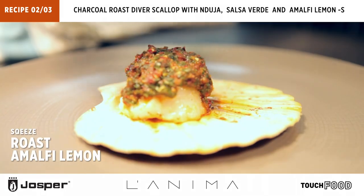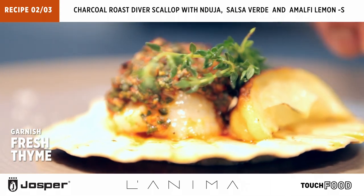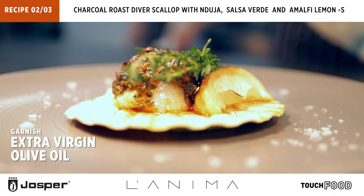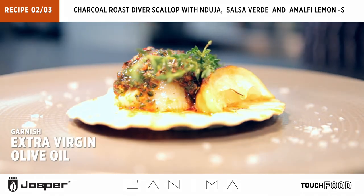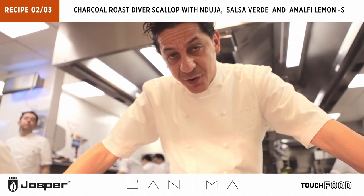This beautiful lemon has got a lovely smoky taste. We've got thyme on top. So what we have is a diver Scottish scallop with nduja, salsa verde, and Amalfi lemon. How about that.